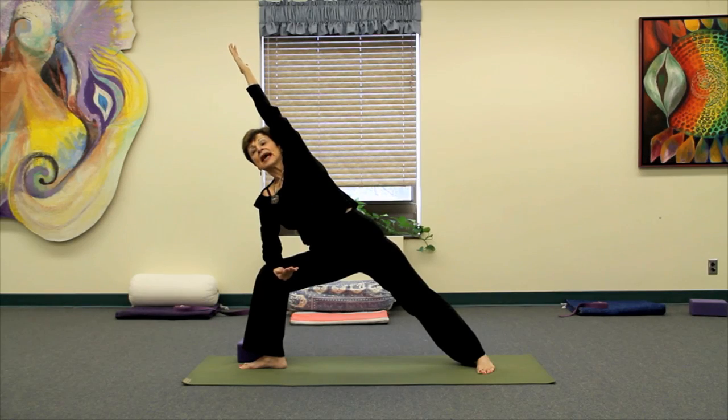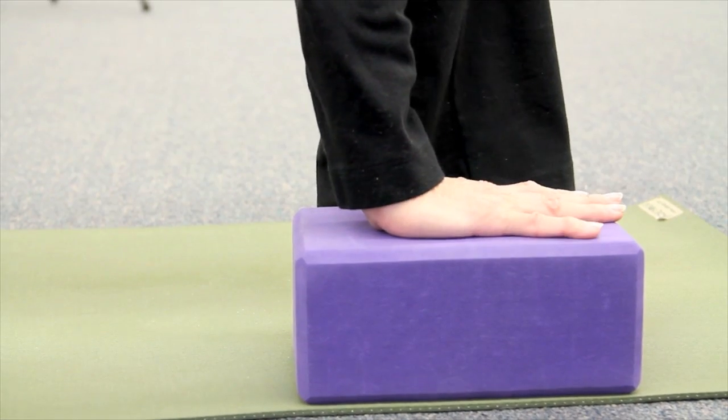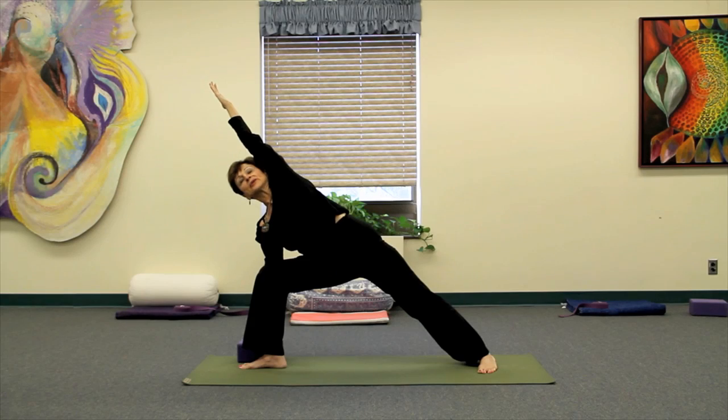Breathing steadily, and if you want to take it one more step, slowly let that right hand come down, finding the block on the floor to the outside of your foot, and holding yourself in full complete side lateral angle.